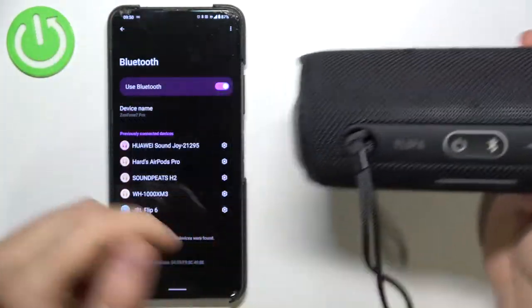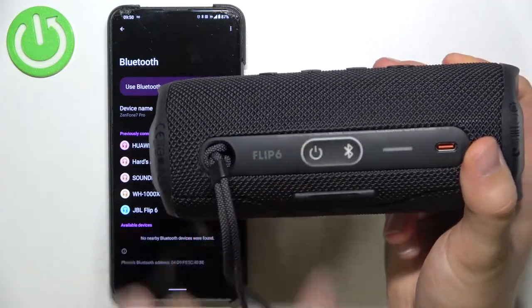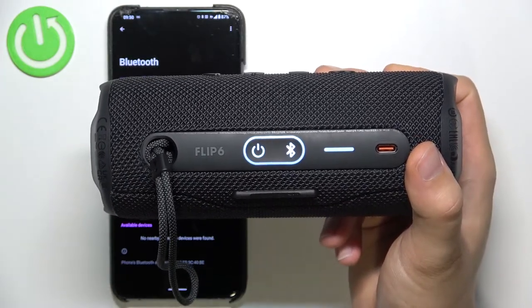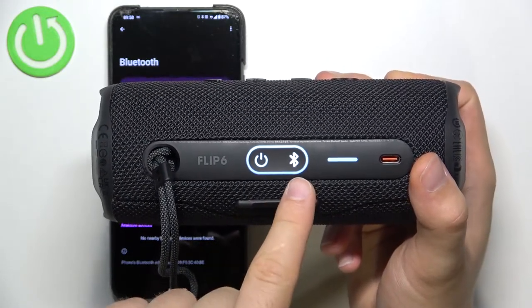The device is now turned off and we are not connected anymore. Click once on the power button to turn it on. As you can see, the device is turned on and the speaker moves automatically to pairing mode.